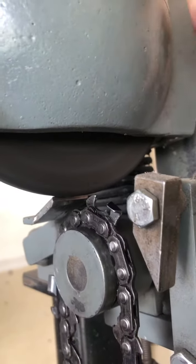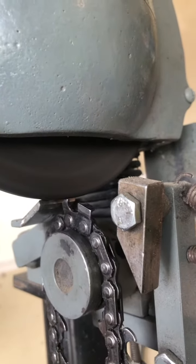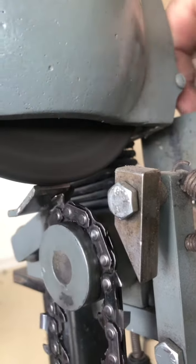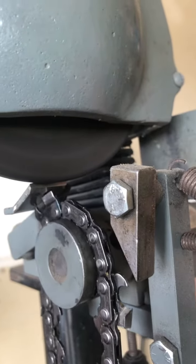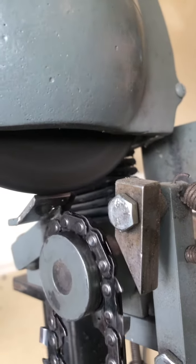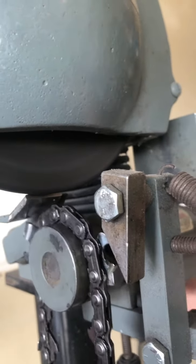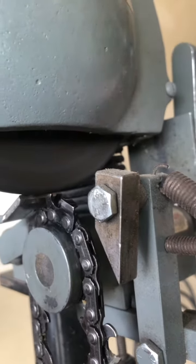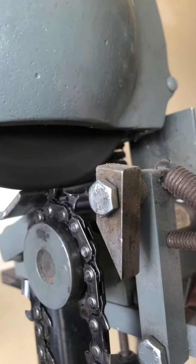Another good reason you want this chain back is that it is a 0.063 gauge, which likely matches your bar. My chain that you were running — didn't realize it at the time — was a 0.050 gauge. And although it worked fine, it probably was a little bit sloppy in the groove. So this would be better to get this one back to you anyways. Definitely isn't something I could use, because all my bars are .050 gauge.